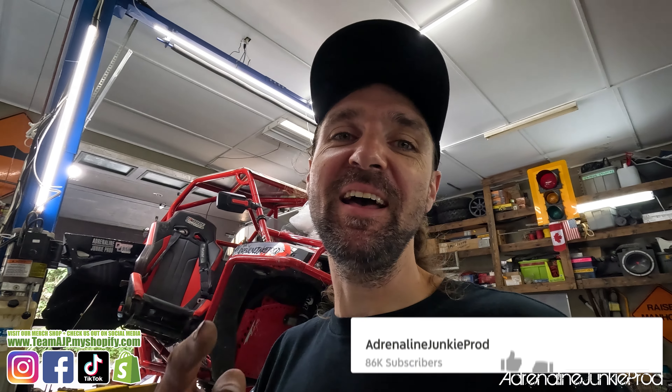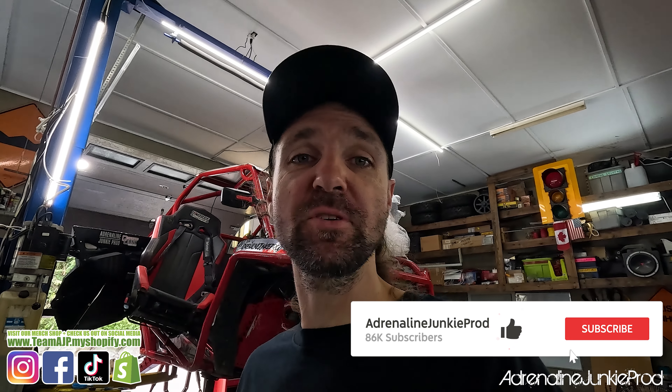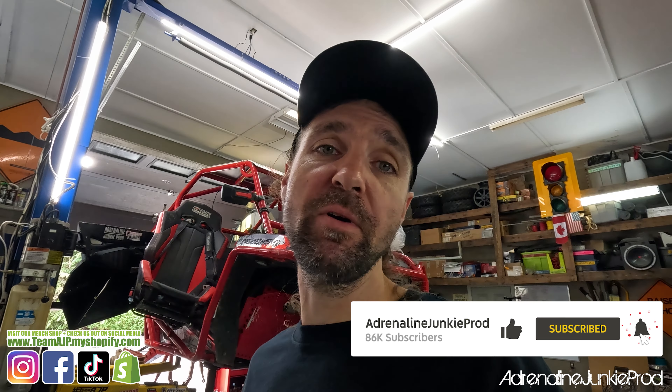Hope that video helped you guys, and hopefully it'll help you spend some money on a tool you didn't think you needed. Glad I could help. As always guys, smash that like button, subscribe to the channel, follow us on Instagram and Facebook. You can check out our Shopify shop if you'd like to. As always, ride safe out there — we'll see you in the next video.